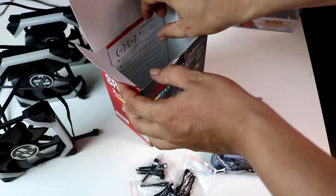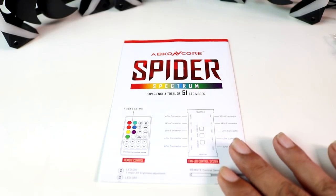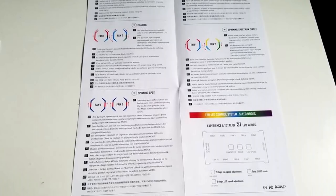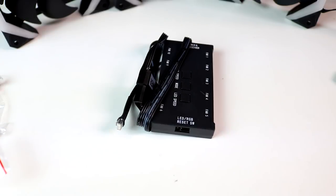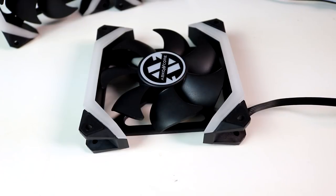On the box, meron tayong manual — so far one of the best manuals I've ever seen. Mostly ang mga manual na nakikita natin is black and white lang, parang pini-print sa bond paper, but yung details dito is super linaw and super okay. May mga visuals pa doon na mas makakatulong sa mga users. Second, meron tayong screws and silicon bolt, meron tayong velcro strap na may adhesive para sa ating hub, and of course ang ating hub controller. Meron din tayong remote control and of course ang ating fans.